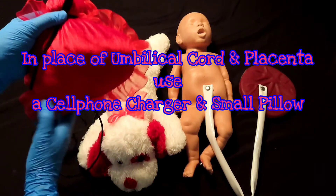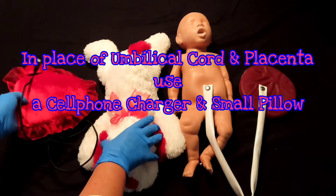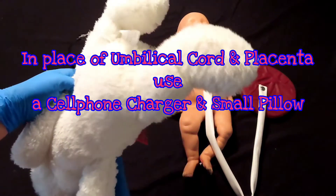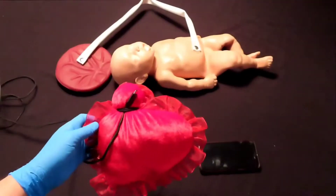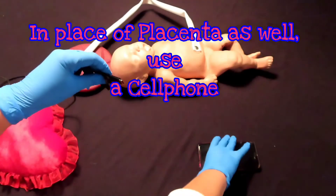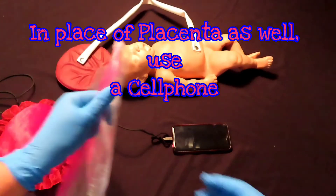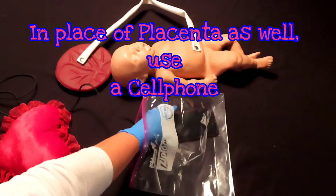I connected one end of the umbilical cord with a hair tie, and I used another hair tie to connect the opposite end of the cord so that they are all joined together. If you don't have a nice red fluffy pillow, simply use your cell phone cord and your cell phone could be the placenta. Have your bag ready, and you will place your placenta in the bag and prepare for transport.